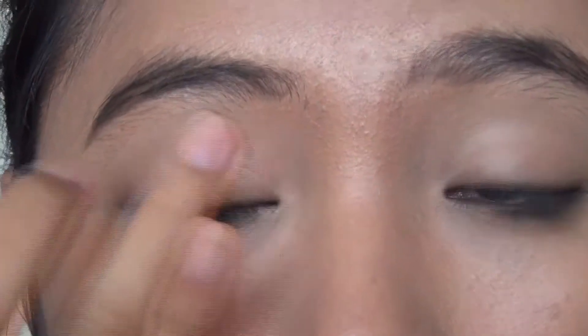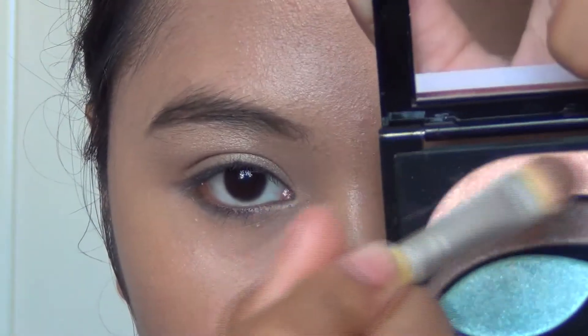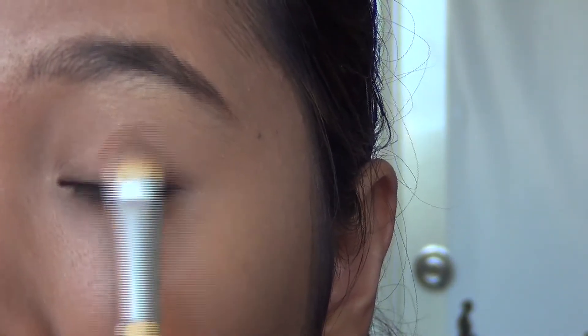I'm taking this Revlon eyeshadow quad in Bohemian and taking the highlighting shade, applying this using my finger all over the mobile lid. Then taking a light pink shade or a salmon shade, apply this over the previous color. The previous color is a base so that this color will look even more blendable to your skin.